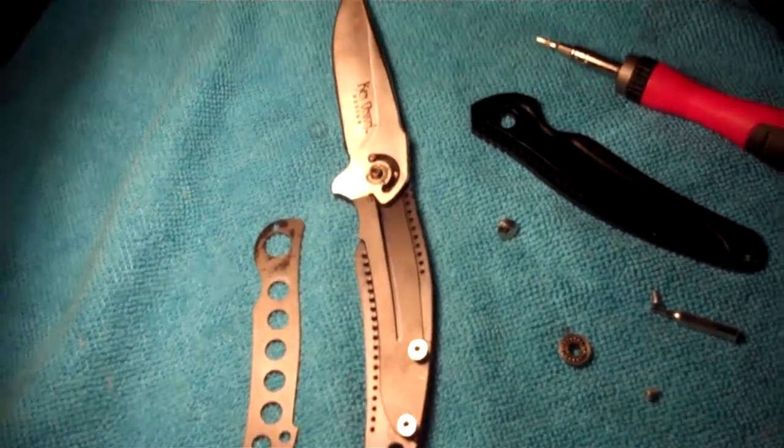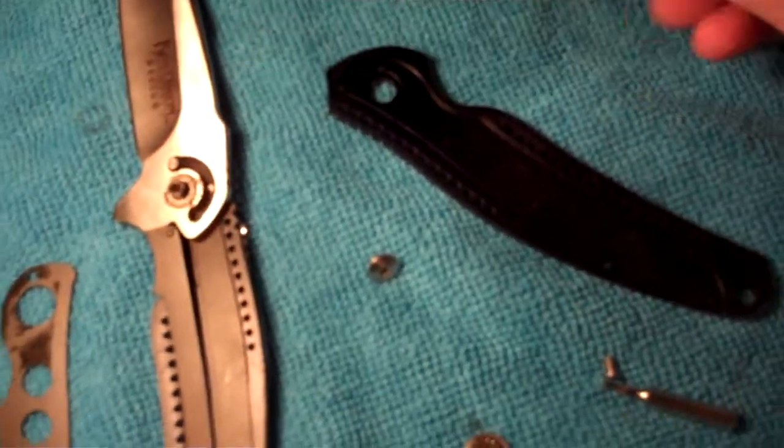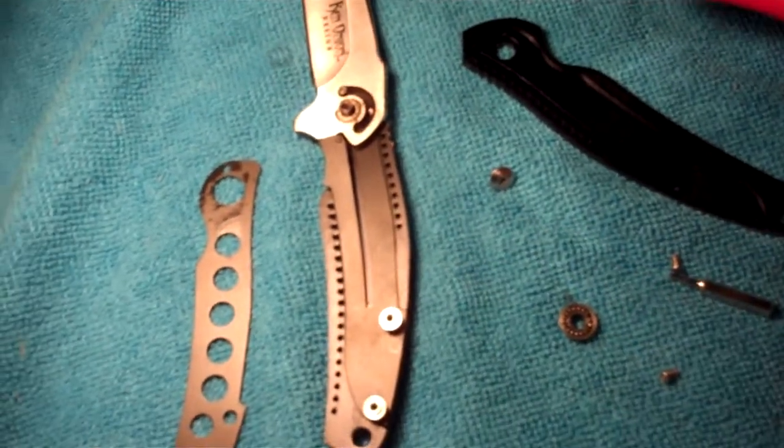Hey everyone, this is Nexdarcher. I decided to take apart the Ken Onion Walmart Ripple. I would not recommend it.